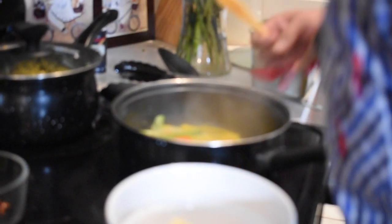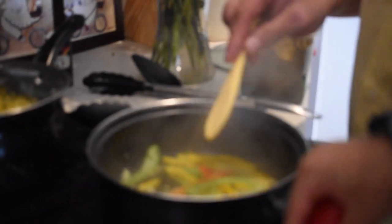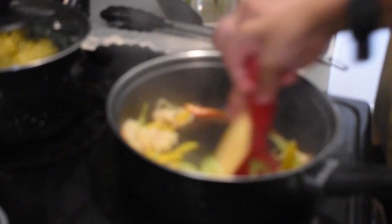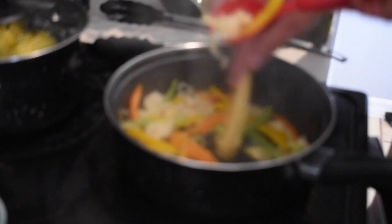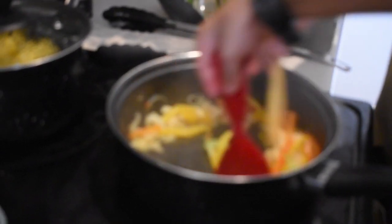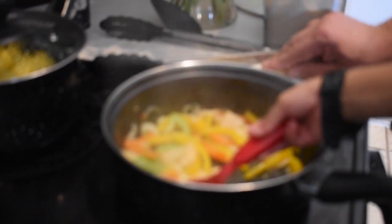Our peppers are nice and toasty now. Moses, go ahead and put the fish in the pot for us. Let's get all the saltfish in there — good job! Let's stir that up a bit. We're going to cook this for about five more minutes with the peppers, then set it down and let it cook up a little.